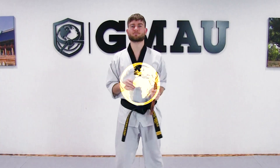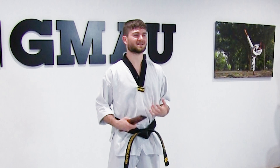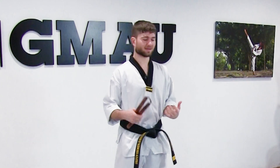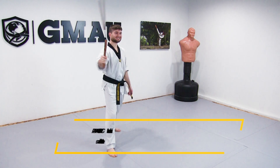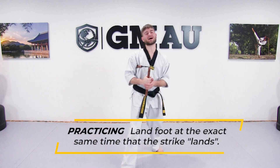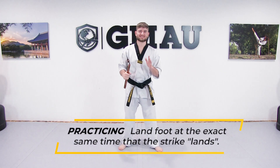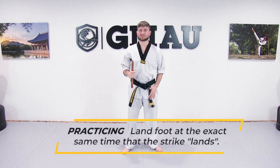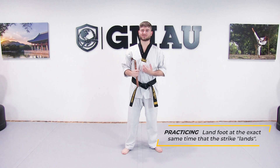One of the most common mistakes that I see when people are doing their nunchaku katas is that they don't land their foot and their hand technique at the exact same time. They'll usually be stepping first and then the hand goes. So one drill that we can do to really help this...